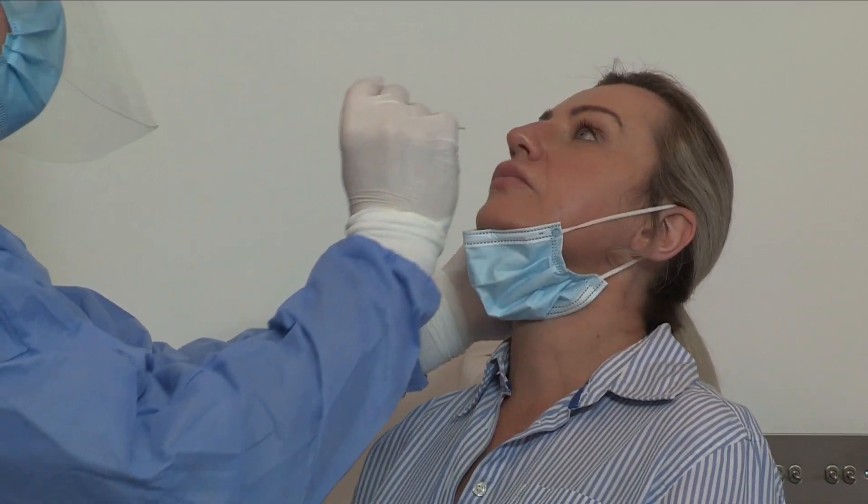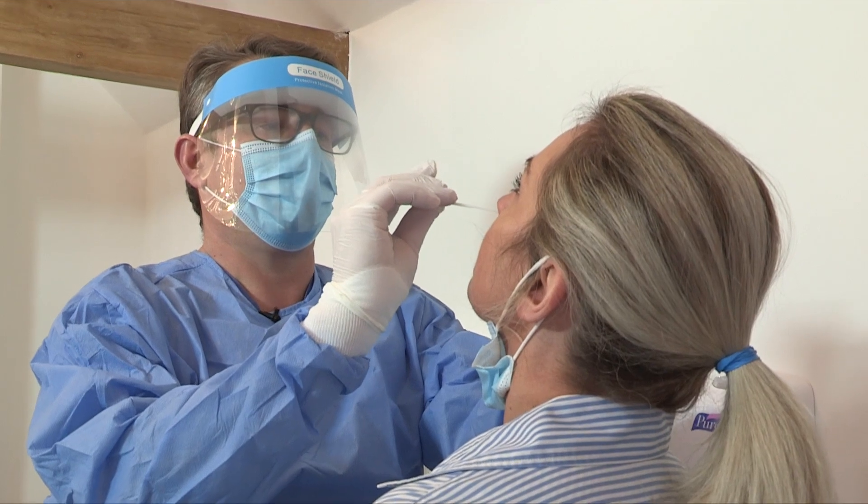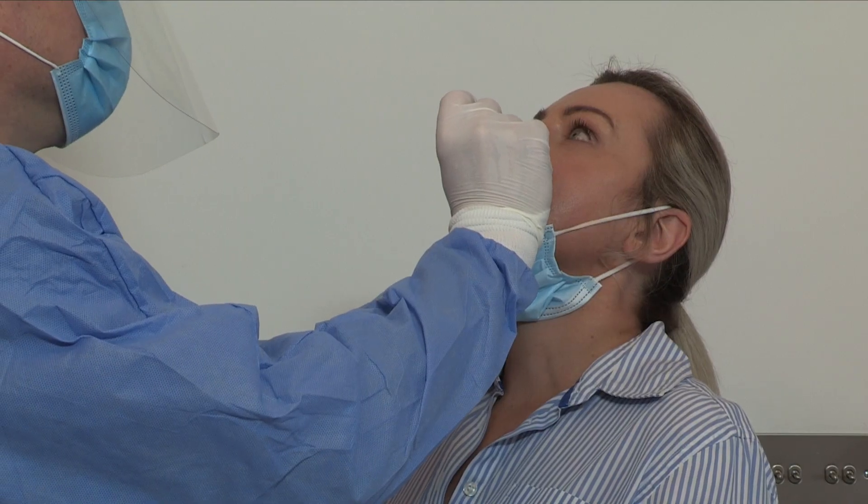Nicola, I'm going to ask you to remove your mask, tip back your head, and I will insert the swab into your left nostril. I will be passing it to the back of your nasopharynx and rotating it a couple of times. We are just rotating it now — I am going to rotate it three or four times right at the back of your nasopharynx.